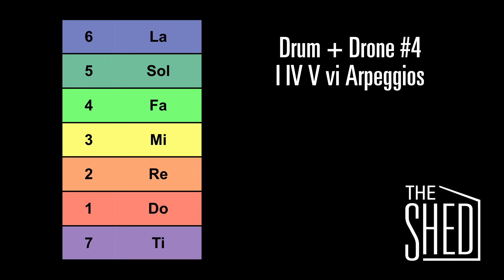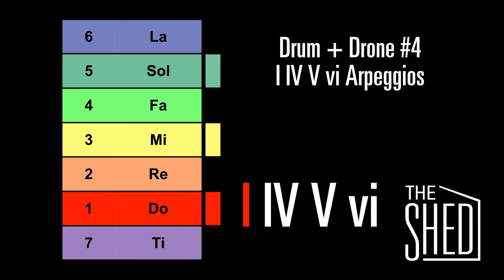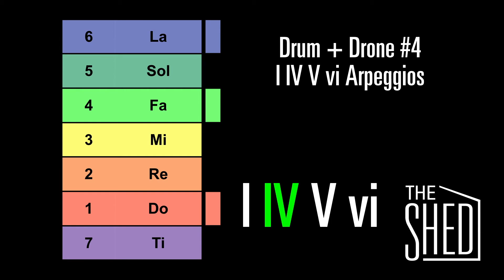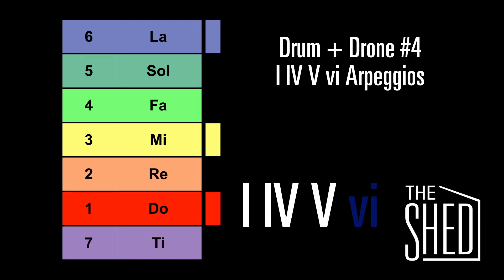Now let's try this over a chord progression. We're going to sing 1, 4, 5, and 6 with two beats in front of each arpeggio. Here's the 1 chord. Here's the 4 chord. Here's the 5 chord. And here's the 6 chord.